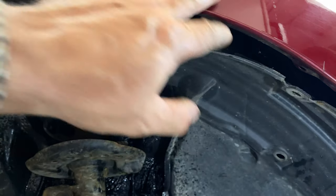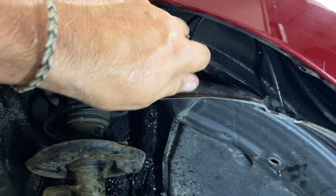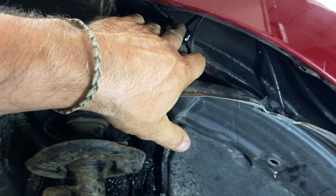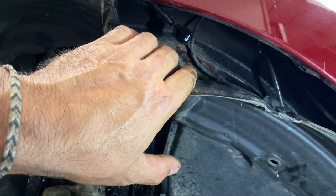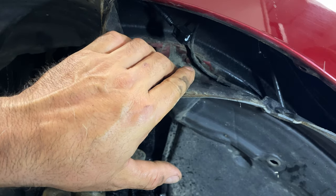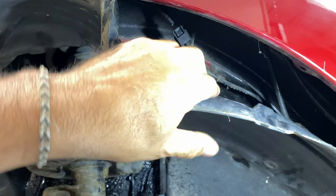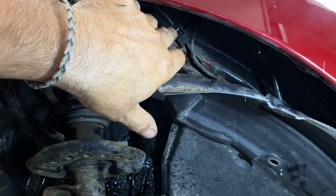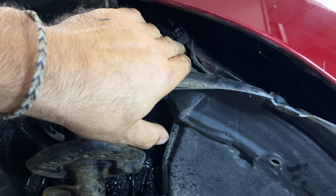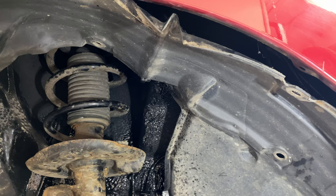I've just pulled the fender liner down and you can see — throwing a light on here — the plug is right there, clipped up on the fender. There's a little tab on the plug and you want to depress the tab to remove it. That little tab right there — just give it a good press and separate the connectors, and that's it. That's pretty much all you need to know to replace the ABS wheel sensor, but we'll go to the bench for a couple more tips and tricks.